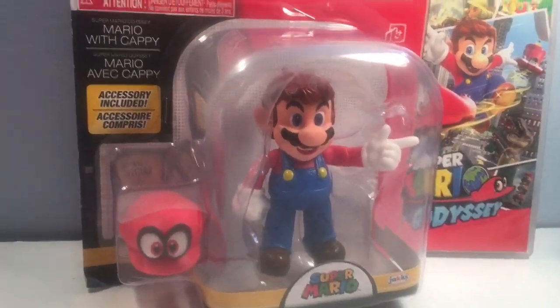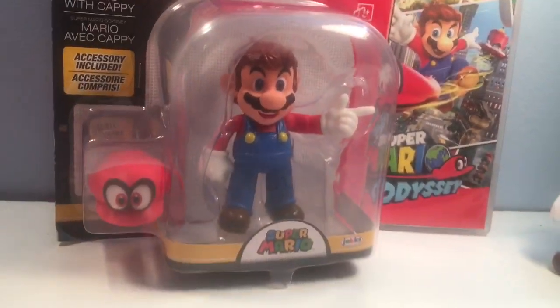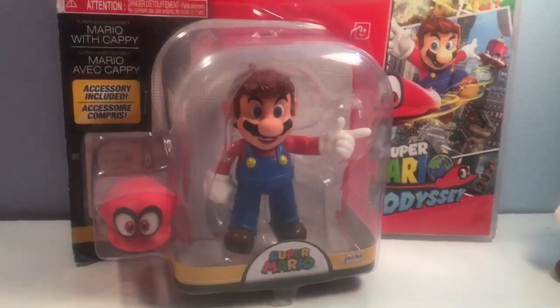The Super Mario Odyssey Mario with Cappy action figure, World of Nintendo — it just came out. So excited, man. I was waiting for this one.